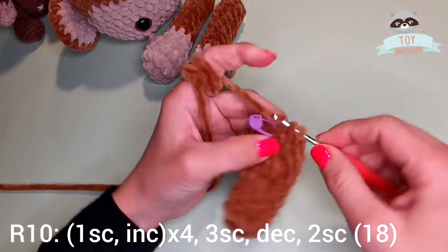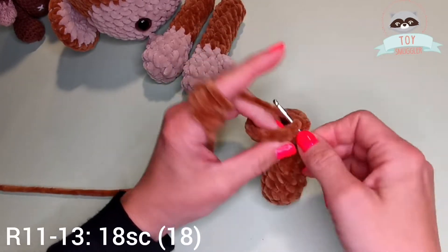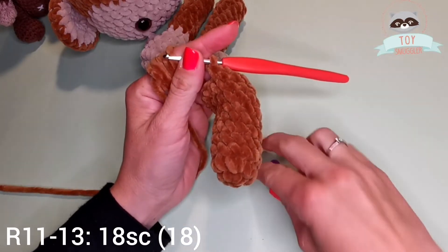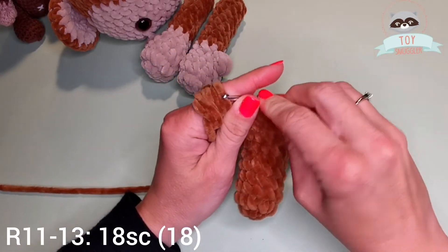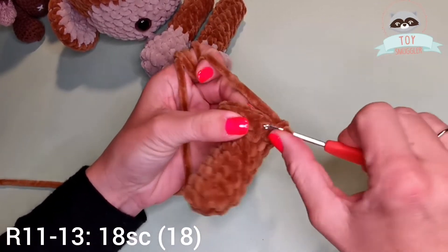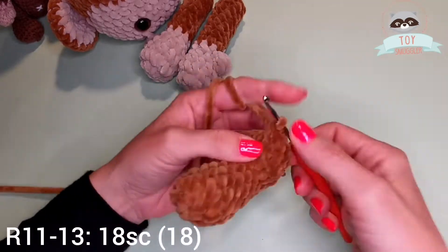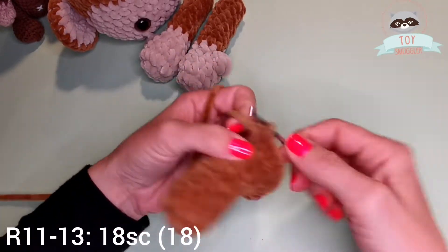We will finish round 10 with 2 single crochets in the next 2 stitches, for 18 stitches in total. Starting with row 11 till row 13 we will be single crocheting around — 18 single crochets per round, for 3 rounds.